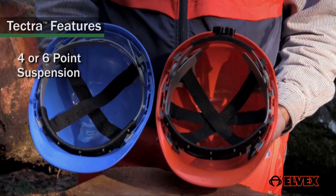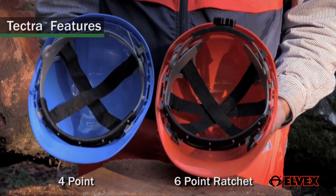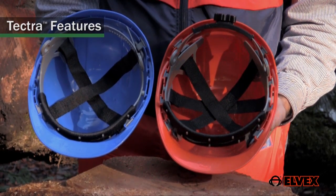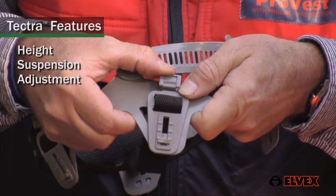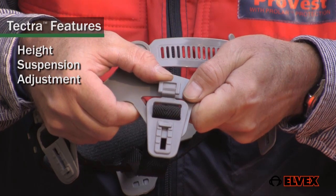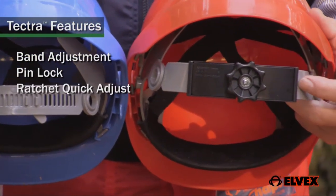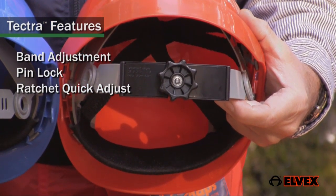Second is the choice of four or six suspension points. A six-point system would be the better choice, providing another axis of support and a better fit of the cap on your head. Third is the adjustability of the suspension up and down. Fourth is the option of pin lock band adjustment or by ratchet knob. Personally, I like the quickness of the ratchet adjustment.